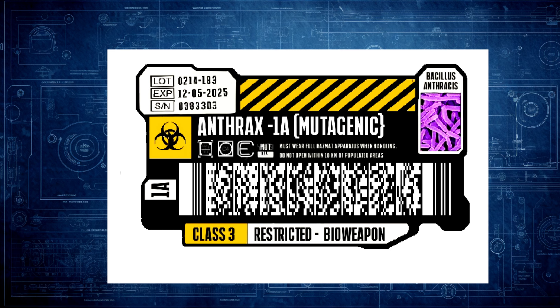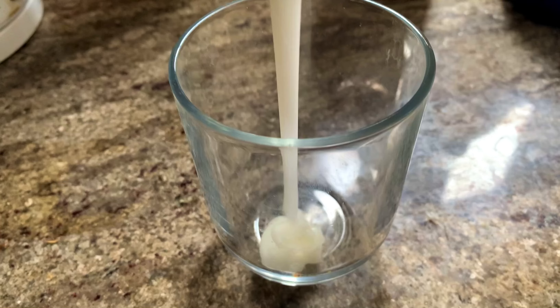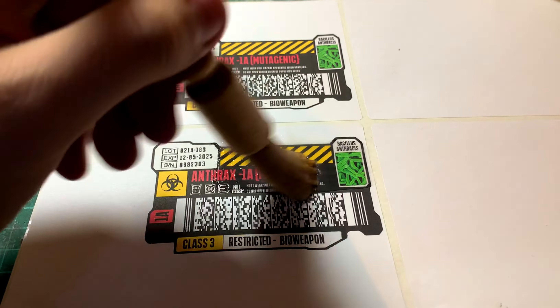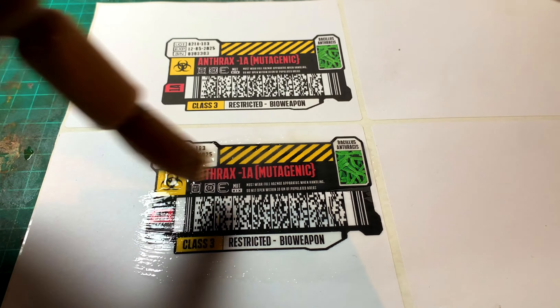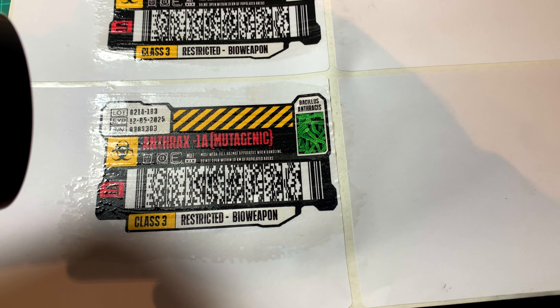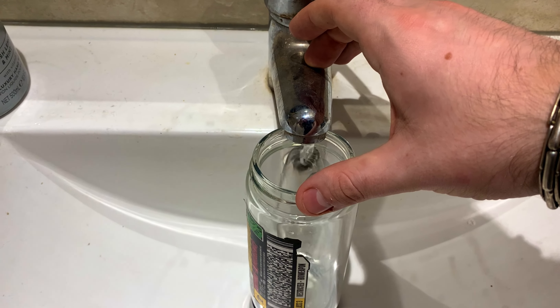I printed it on some regular label paper. You could use regular paper, but obviously that doesn't produce a very label-like finish, so I coated it in PVA glue diluted with some water and then dried it with a hair dryer. That adds a subtle glossy sheen that makes it look more like a proper label on a product, and it also makes it waterproof, which stops the ink from running when filling up the vial.